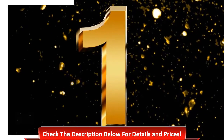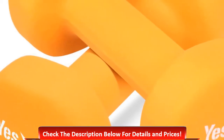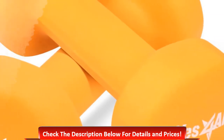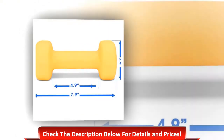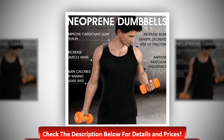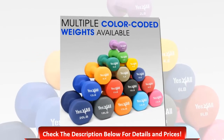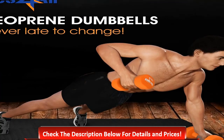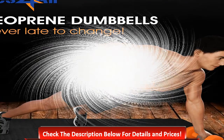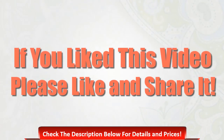Number one: Yes4All deluxe neoprene dumbbells. With some different features, this is a useful item. The design is very simple and easy to use. One of the most important things about this item is that it comes in different colors. The simple design makes it easy to use and offers quick pickup. Check the description below for details and prices. If you like this video, please like, comment, and share. Thanks for watching.